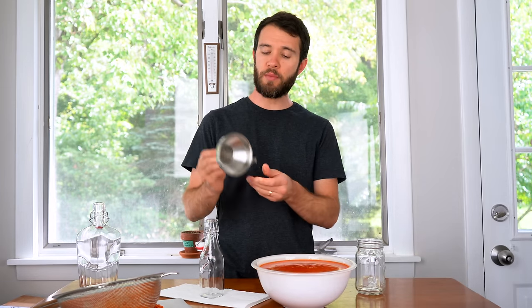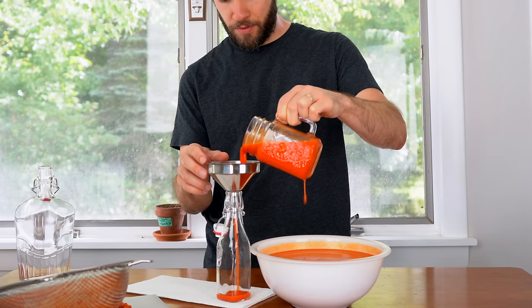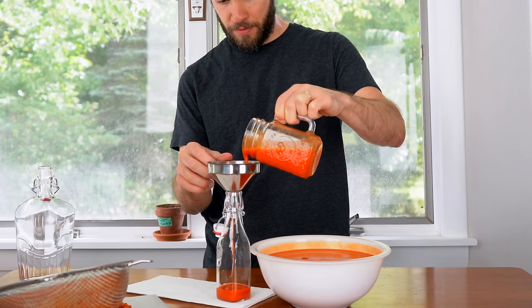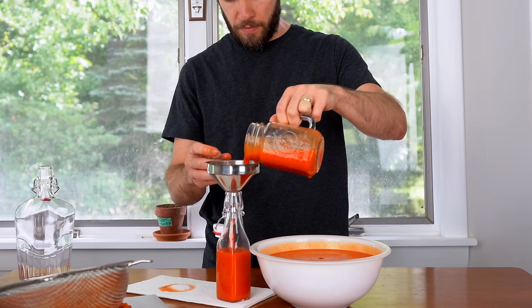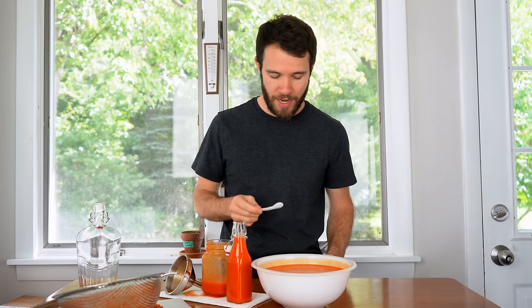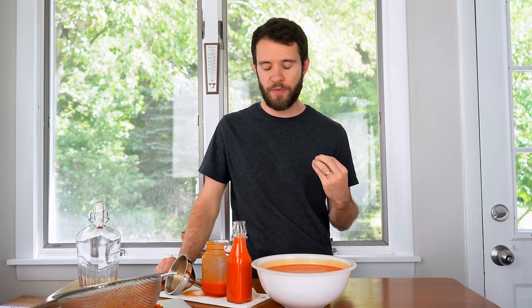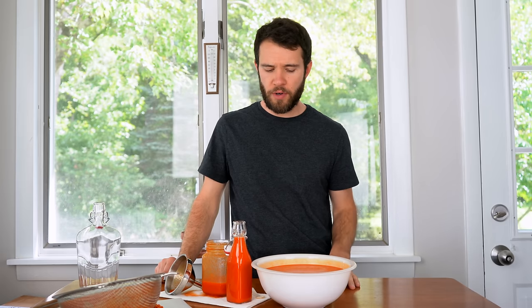Last and certainly not least, it's time to bottle — I'm using this funnel here which actually has another strainer. In she goes. Now finally I have my tasting spoon so I'm going to give this a taste for the first time. Cheers! The texture of that is wonderful. The heat level is relatively mild, believe it or not.